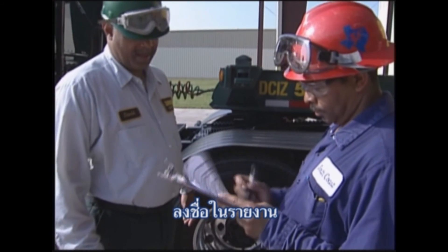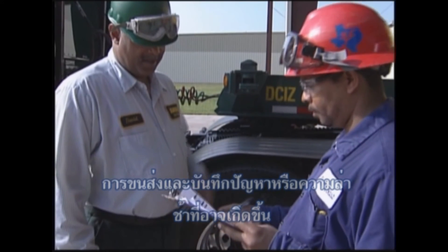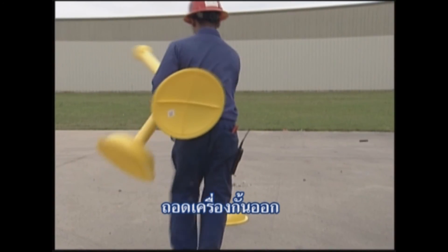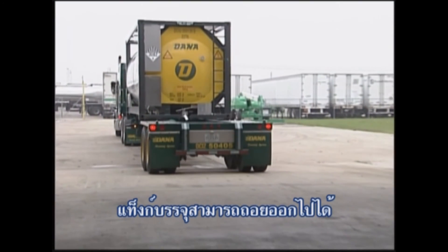Sign the delivery report and note any unusual problems or delays that might have occurred. After removing the barricades and wheel chocks, the tank container can be released.